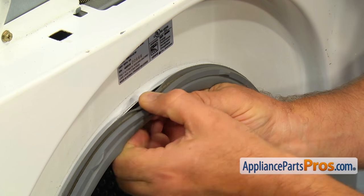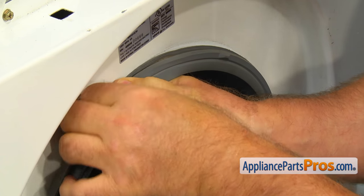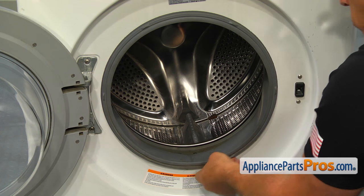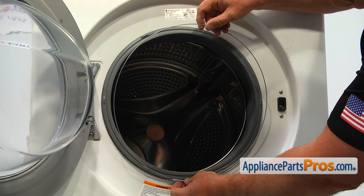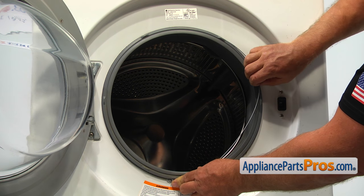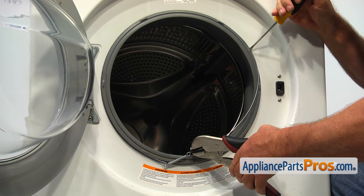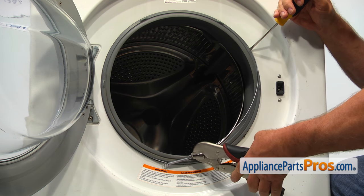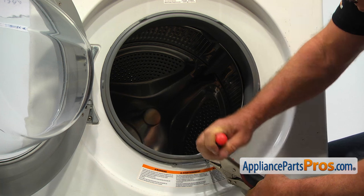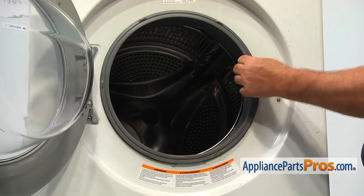Place the door boot gasket around the door lip. Place half of the clamp into the groove with the spring at six o'clock. Place the screwdriver at two o'clock. Next, using the locking pliers, stretch the spring and install the rest of the spring into the groove. When the clamp is installed, tug on the gasket to make sure it's installed properly.